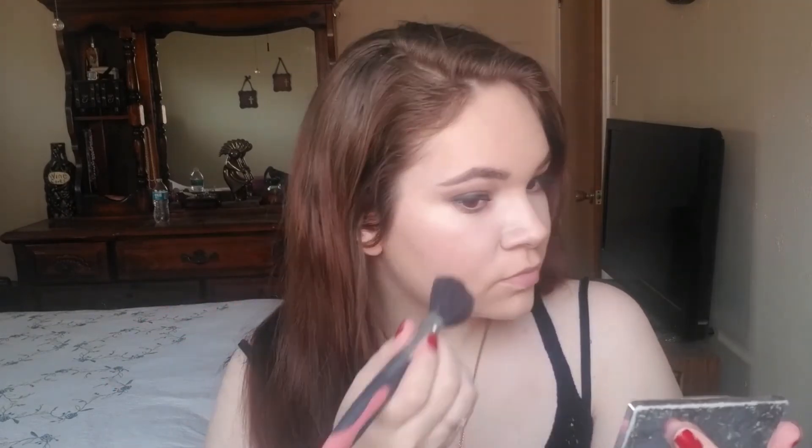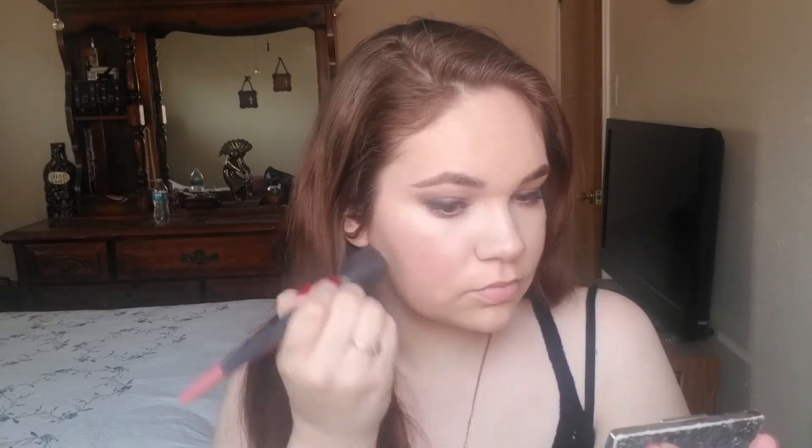For the cheeks, I'm going to do my usual Clinique Blushing Blush Powder Blush in the shade Precious Posy — that's definitely a mouthful. I'm going to put that all over my cheeks, starting with the apples and then working my way back. Then with a fluffy highlighting brush, I'm going to take that shade Vanilla again and put that in a V shape underneath my eyes. Like I've said, this look really screams glow to me — I think that's the perfect look for spring.